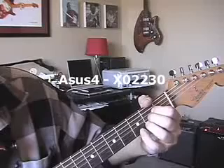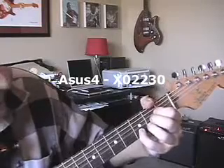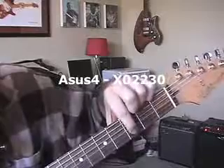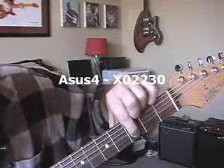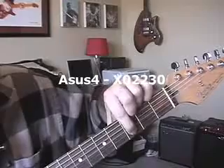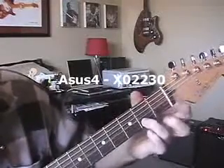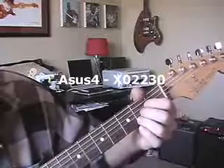Now, Asus4 — all you're going to do is add your pinky to the D note, right there at the third fret on the B string. That's adding a D, which is the fourth in the key of A. We're removing this note here, the C sharp, so that's why it's a suspended fourth.